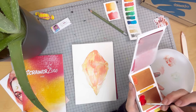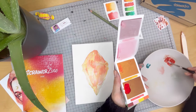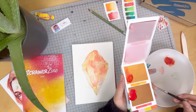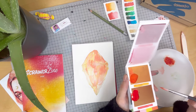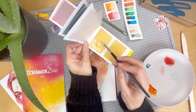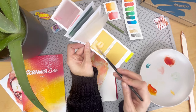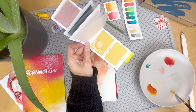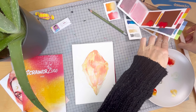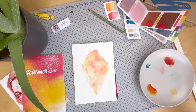Now we're going to let that completely dry again and I'll prep my palette while I wait, adding a little bit of gold to it this time. It's best not to close the booklet while those sheets are still wet, so I've placed my ruler to separate the pages to avoid them from pulling.